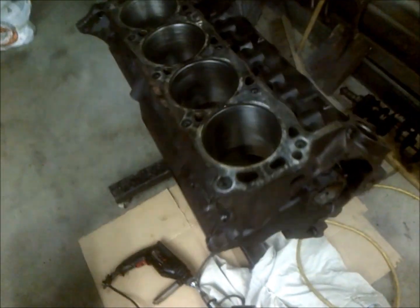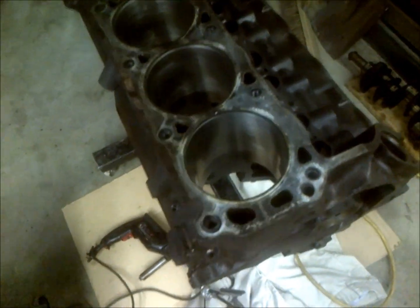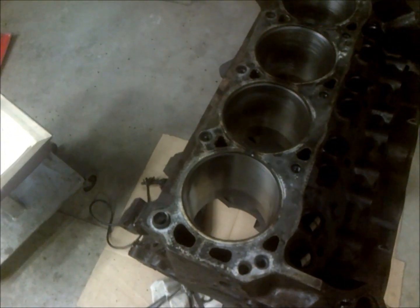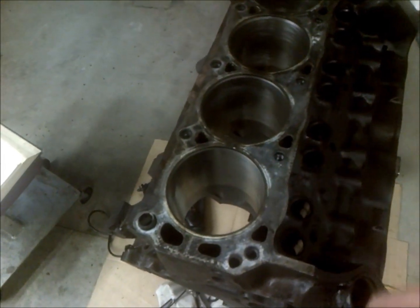With honing — if you can hone — in most cases you end up having to bore. I don't like to hone. If it's going to be in a good car that I really care about, not just some beater vehicle, then usually I go ahead and bore it out. I'd never even mess around with honing.